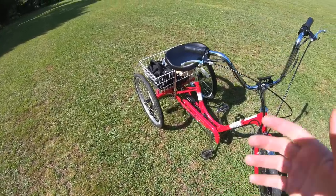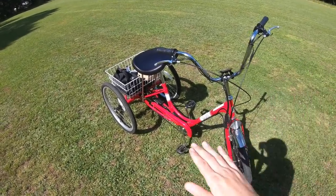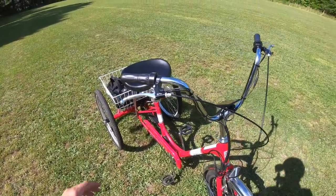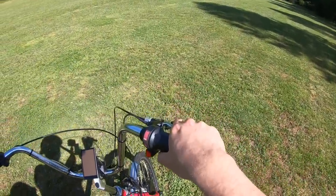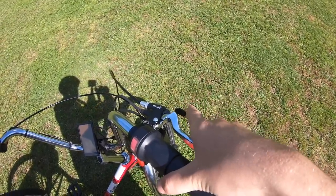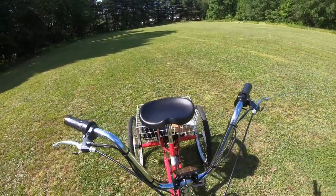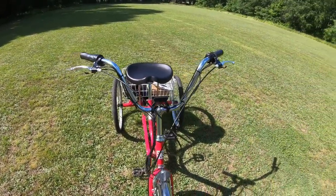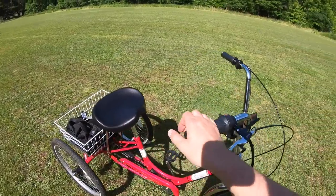I've seen trikes with coaster brakes or even Flintstone brakes, but these have a good mix of front and rear stopping power. The Voocher levers have a large handle with at least four fingers' worth of grip space. There's also a parking brake on both sides — squeeze the brake, pull the little tab, let go, and you've got a parking brake engaged on each lever, great for relaxing or resting on the trike.